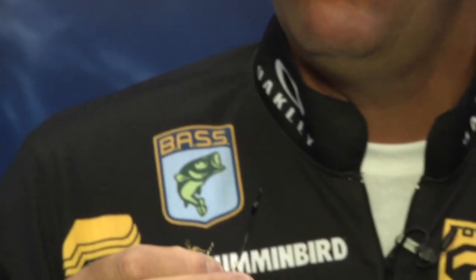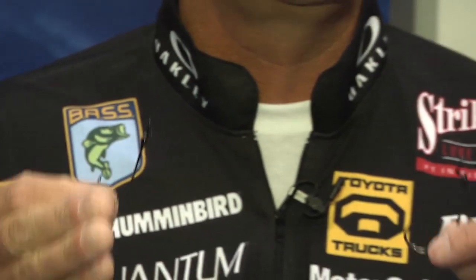Both of them come from two aught all the way up to six aught, so you can use it for your finesse plastics to your bigger worms. The other one is the Big Mouth two bait hook, again with that grip pin on it.